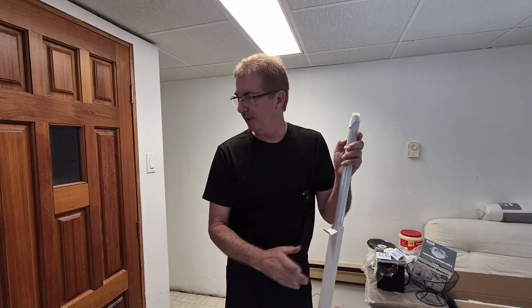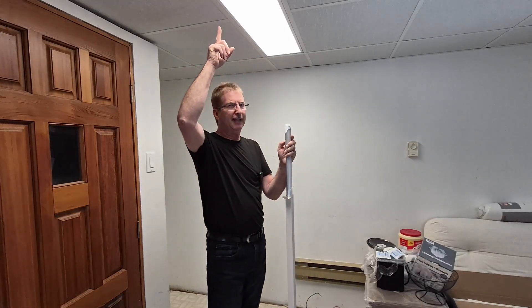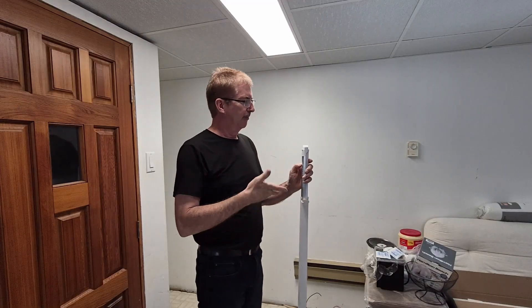Today we're going to be taking out the ballast and installing LED lights. I have LED lights in it now, but it still has a ballast. These are 24 watts and the ones I took — this is 24. These are 18, I believe. So I'm taking the ballast out, so I'm overall saving.